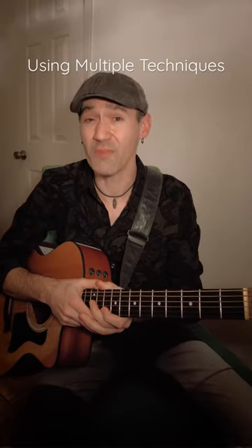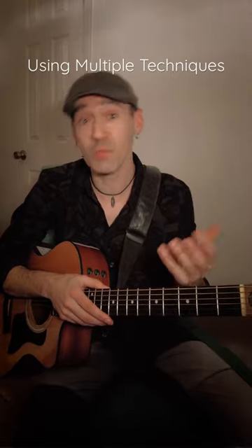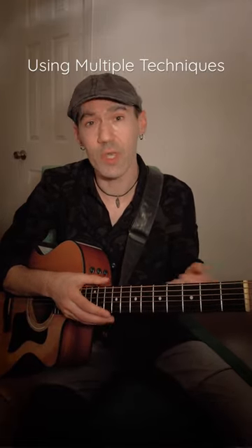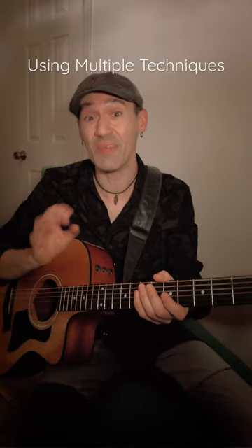As guitar players, we spend a lot of time working on a variety of techniques. In the beginning you've got your hammer-ons, pull-offs, and even double stops. And a little bit further on we get into palm muting, hybrid picking, and even finger picking.